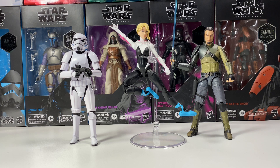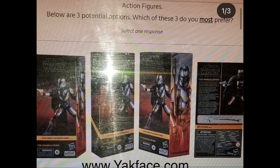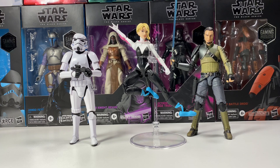We also have news that Hasbro put out a survey on what people think of plastic-free packaging. They showed some images — these are rough drafts of what the packaging would look like, based on the Beskar Mando figure. I don't know what I think about it, but before I get into that, I just want to go over what this means.